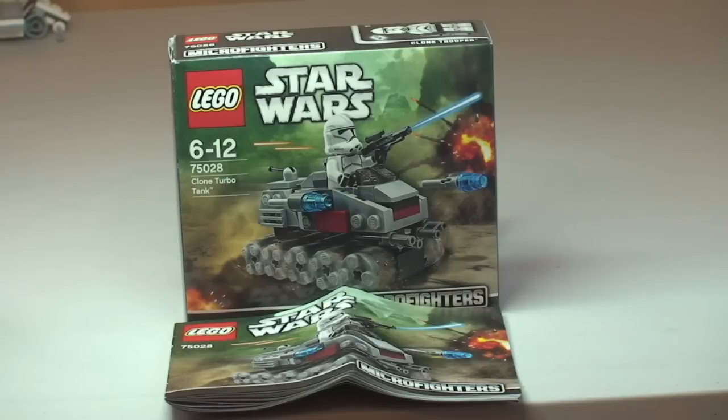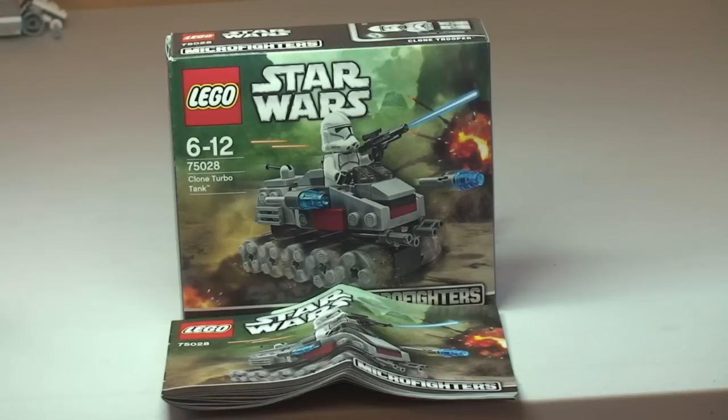Hello YouTube and LEGO fans, welcome to Destination LEGO. Here we have the Clone Turbo Tank from the Winter 2014 theme range, from the new Micro Fighters range of LEGO Star Wars sets.